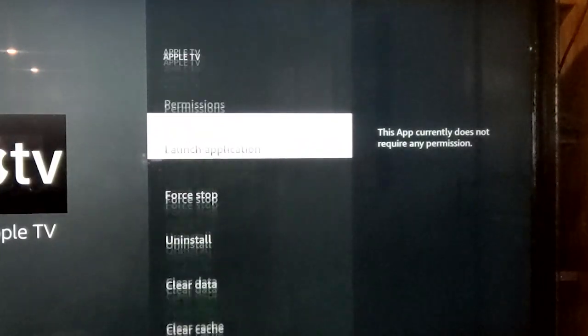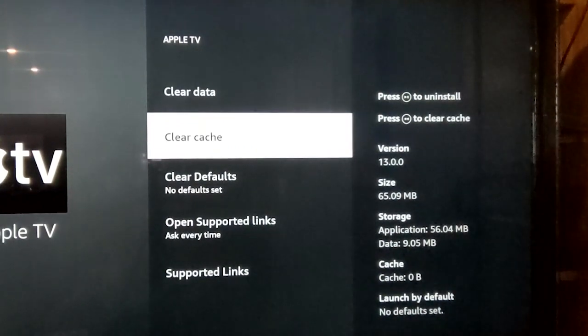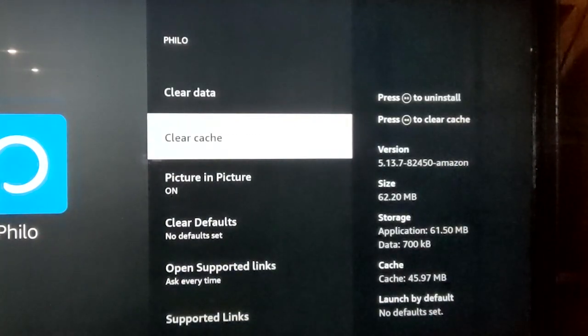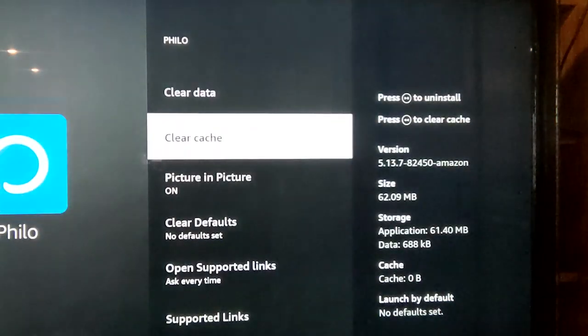If you want to know more about how to get the most out of your Fire Stick, watch our Tips and Tricks video now. And remember, if you're still having problems with slow loading or crashing after clearing the cache, uninstall the apps you're not using. Many people think they need a new device when they start having issues, but before you spend that money, see if performing some basic device digital maintenance takes care of the issue.